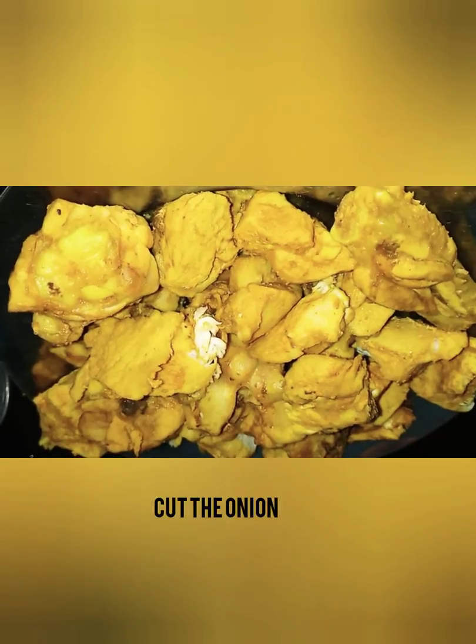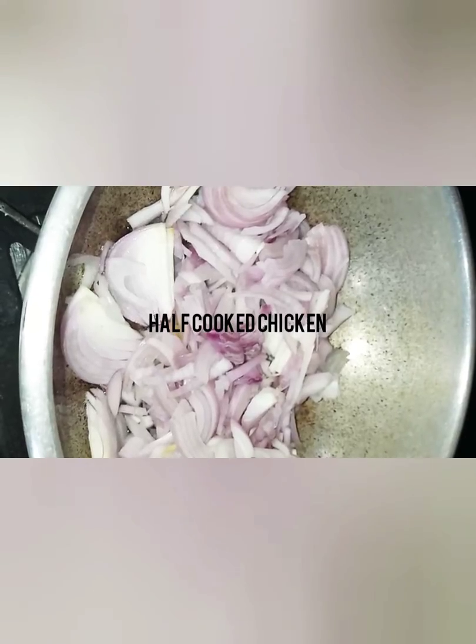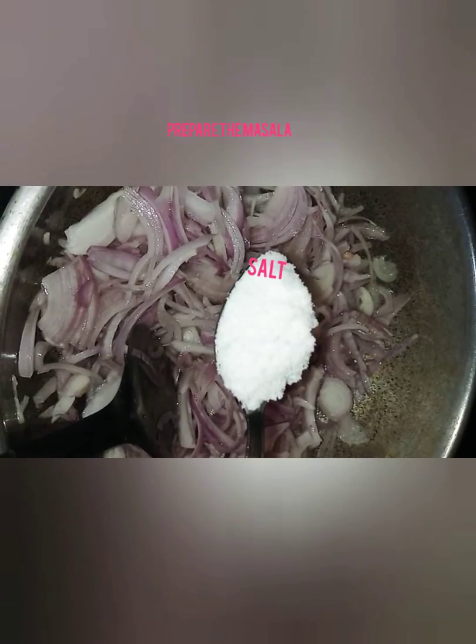I need onion cut. Chicken is in half portion. It is ready for masala.